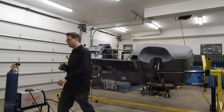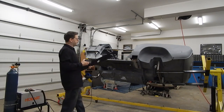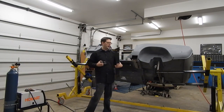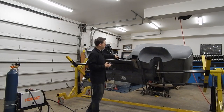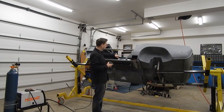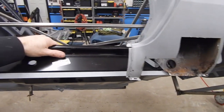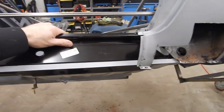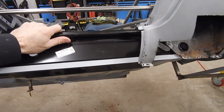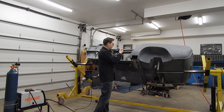Once I do that, we'll have our inner sill piece right here which will pretty much go all the way in here, just like that. I can show you on this camera - that's why I'm holding it. So you can see it'll kind of go in like that, I'll have to line it up of course, and it'll weld to our floor piece and line up pretty nice in here.